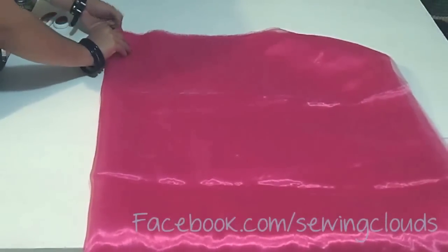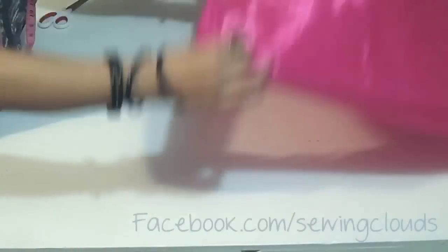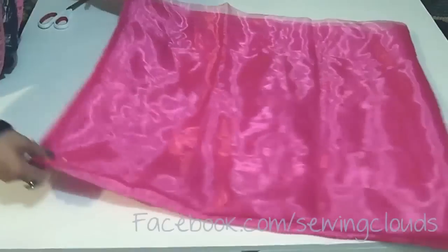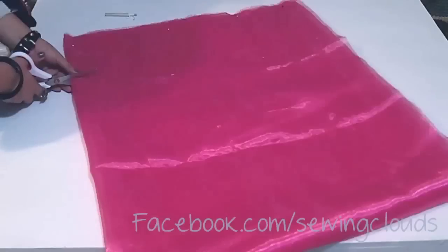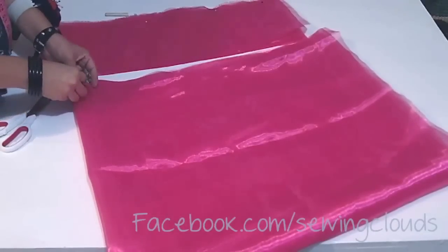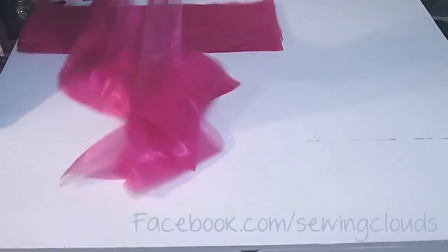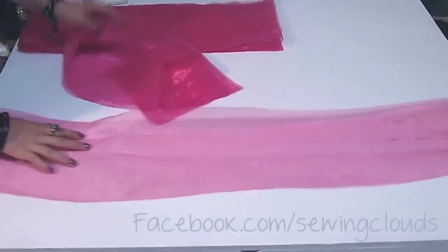Set it like this and we are going to pin here. It's very important that you keep all the edges of the fabric together, then pin it. We are going to cut strips of fabric 8 inches in width. This way I am getting strips two and a half meters long, because I got two and a half meters of my organza. Once extended it looks like this, and I have four strips of fabric.